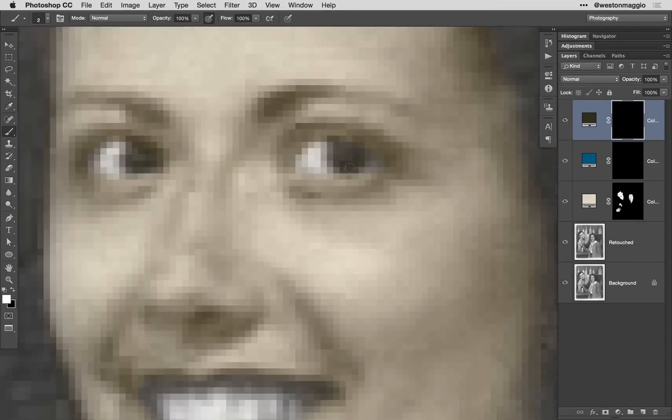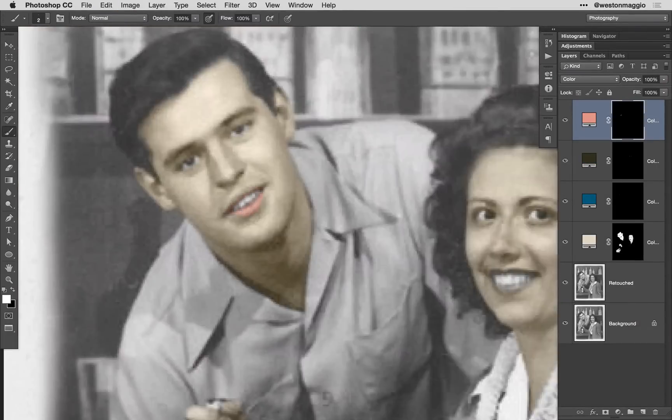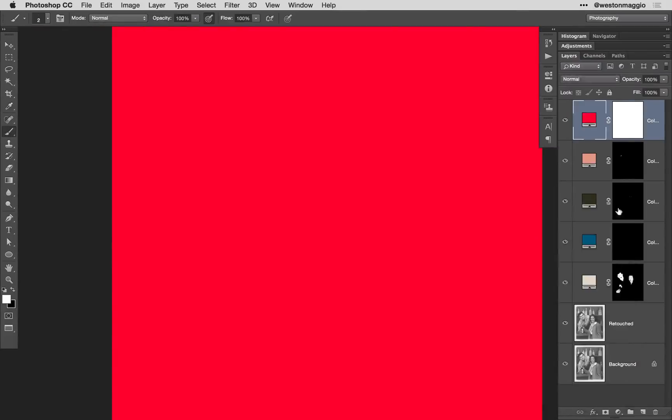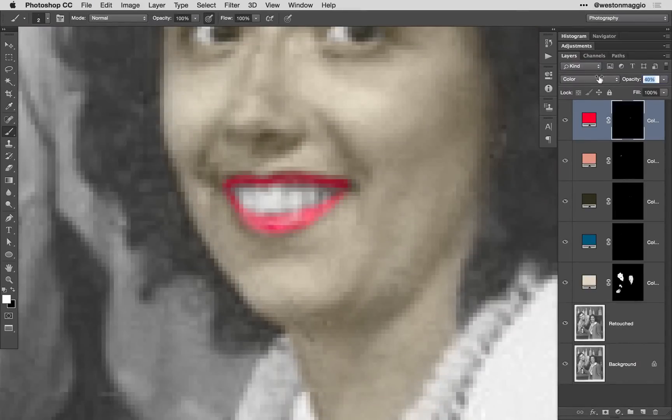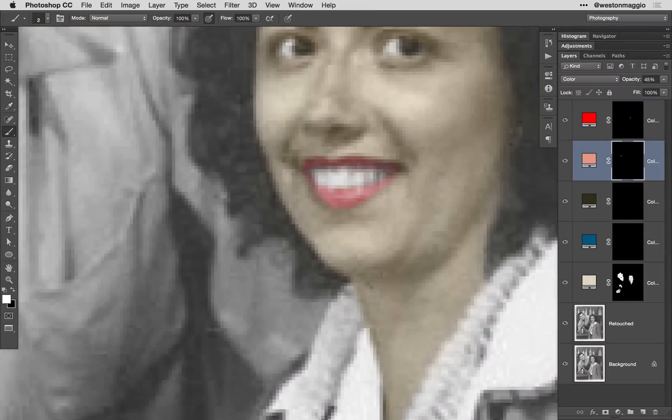At this point, it's simply a matter of repeating the solid color adjustment layer process for each area, changing the color of the individual areas that you wish to colorize. Rather than show all of the individual elements, I'm going to flip over to a more finished version of the image and show you how we can finish it up.